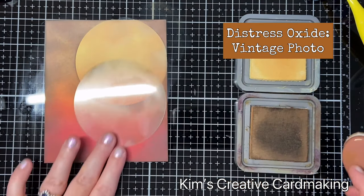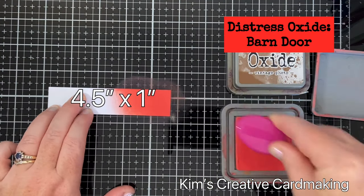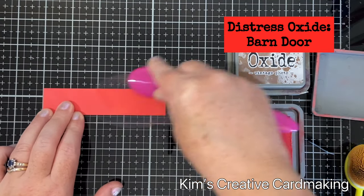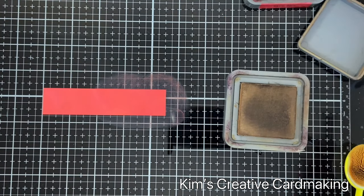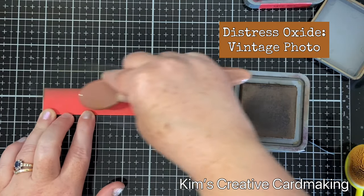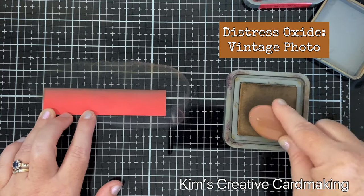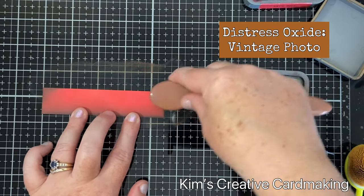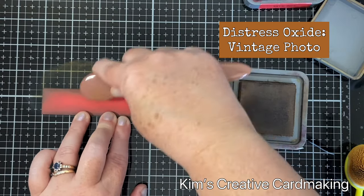Now I'm going to work on the other piece for the front. This piece of paper is four and a half inches by one inch, and I'm going to use the same two colors from the bottom of my sunset — barn door with vintage photo around it — to tie the two pieces together. I decided it would be fun to split this piece of paper into two and use the smaller piece for the sentiment.